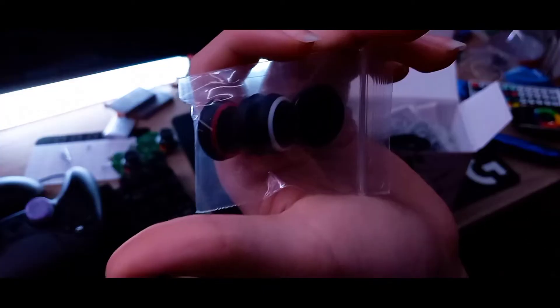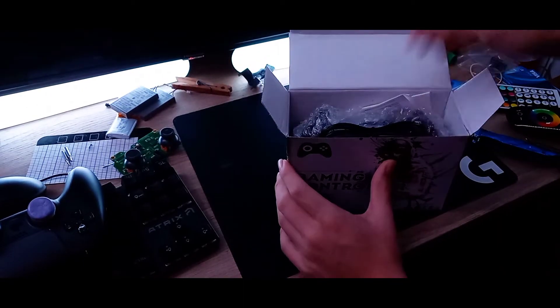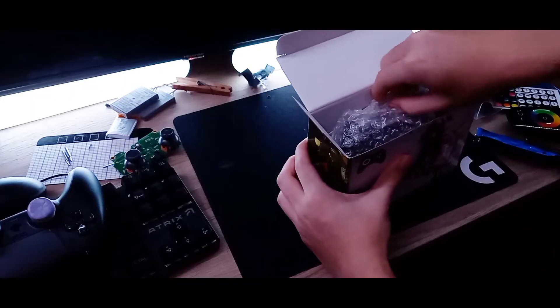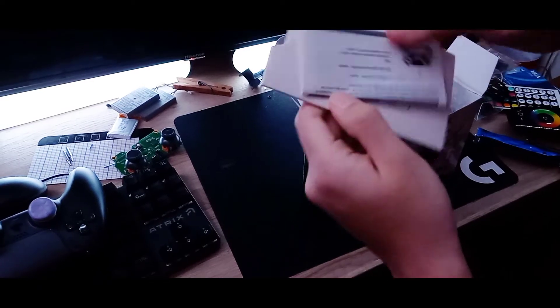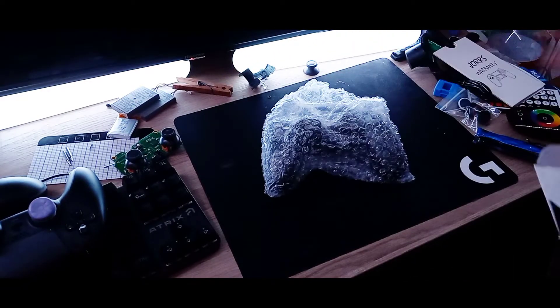When you open it up, the first thing you're gonna see is these grips. They actually feel nice — I have some of the same ones here. It also comes with a USB, which the actual PS4 controller doesn't even come with. You also get instructions and a warranty.